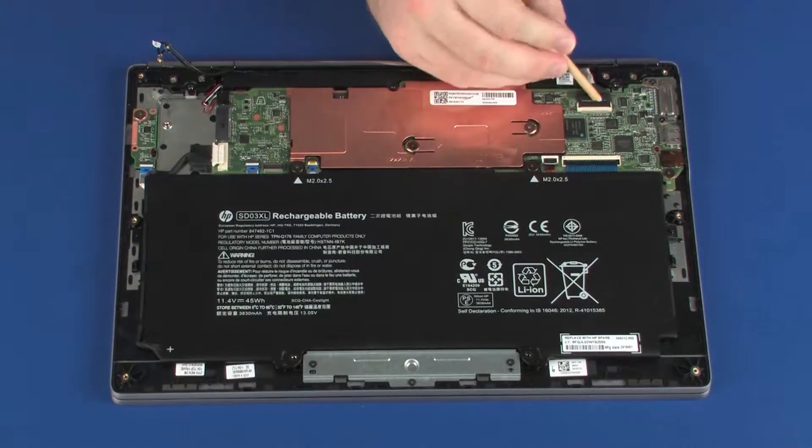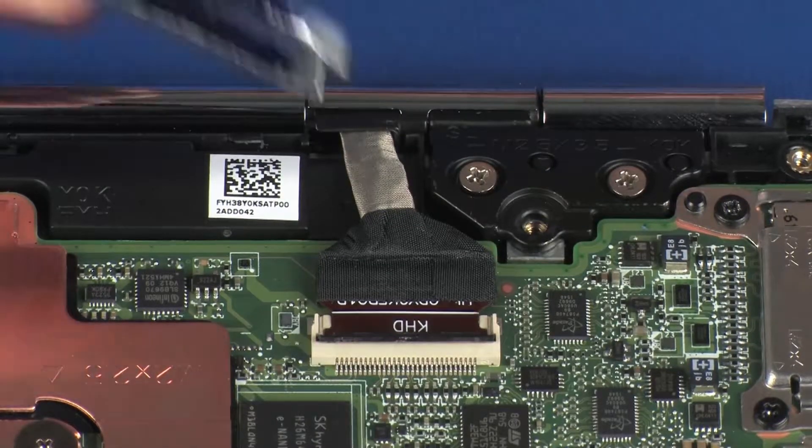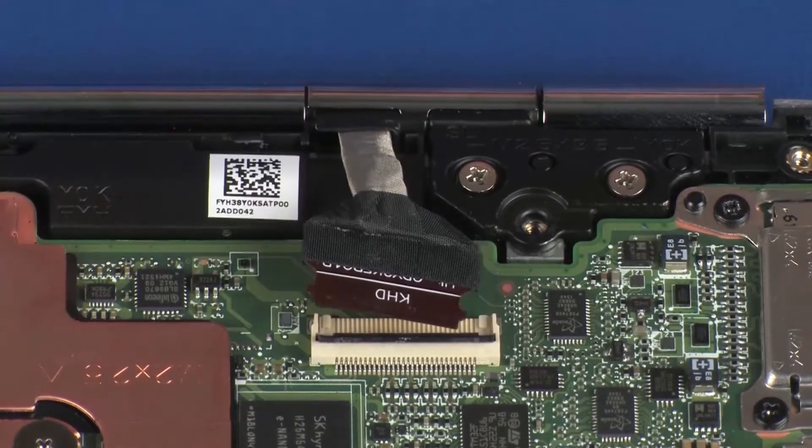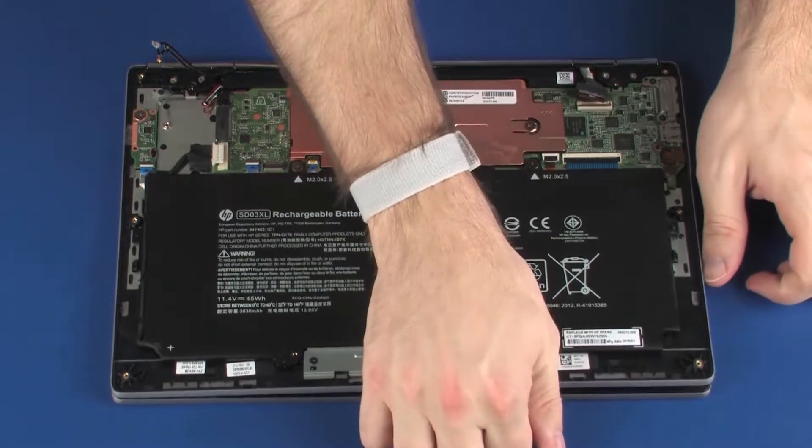Using minimal force, lift the locking bar up on the display panel ZIF connector and disconnect the display panel cable from the system board. Use care to prevent damaging the ZIF connector and cable. Carefully lift the top cover and open the notebook.